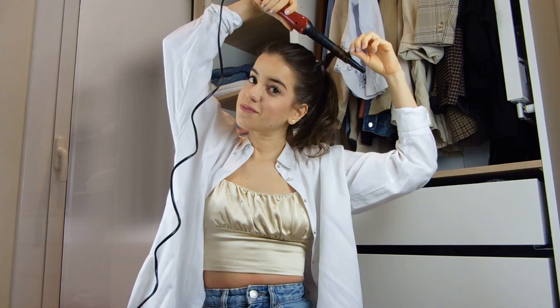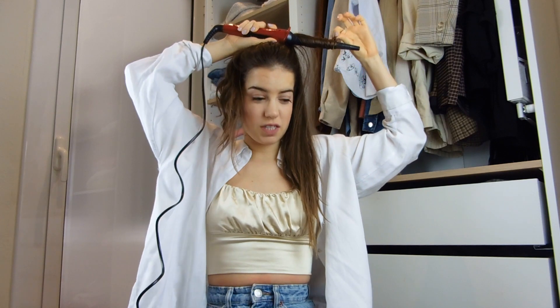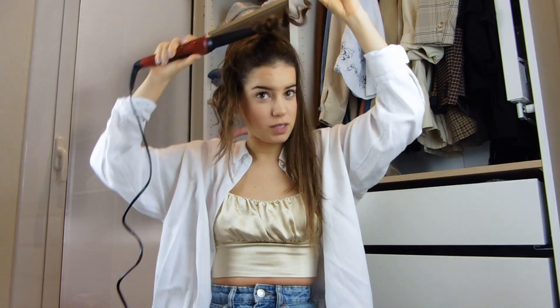Grab a piece of hair and start curling it. Do the same with the rest of the ponytail. Even if it looks a bit crazy at the beginning, don't worry — since my hair is so straight, I need to curl it a bit too much.